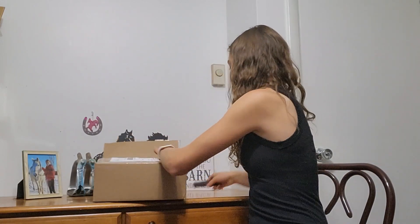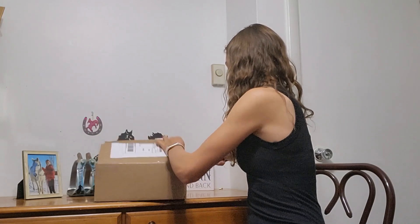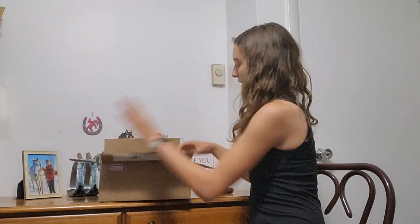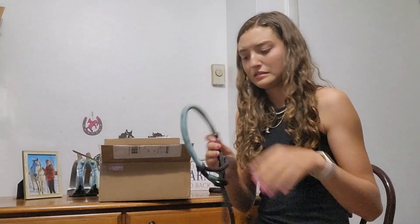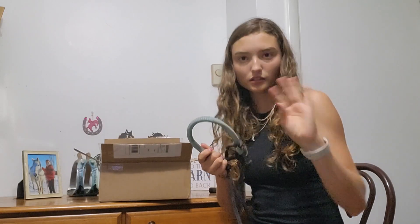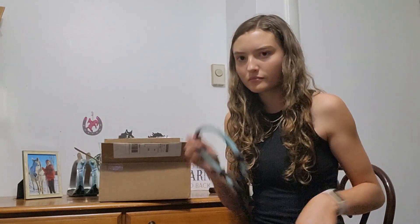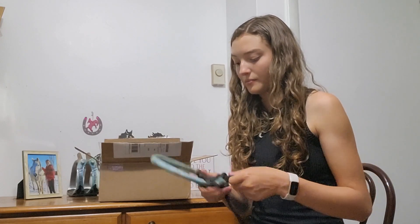Oh my goodness, I don't know how she fit all of this in this tiny box because I feel like I ordered a lot. So first piece was this, and as I said, everything is still dirty — I've got to clean all this up. This is really cute. I wasn't sure what this was to be honest.